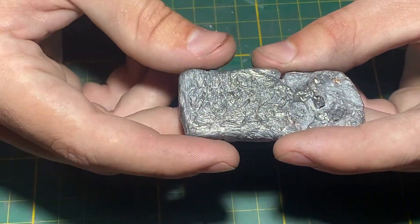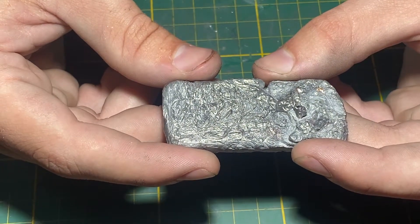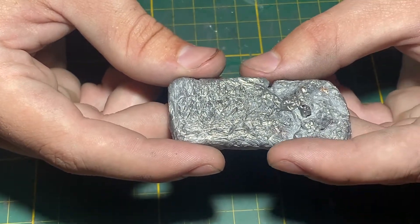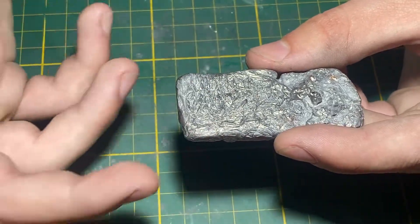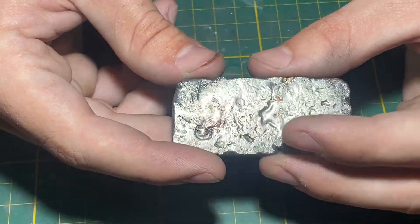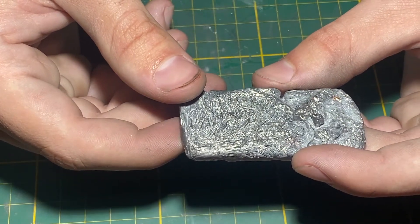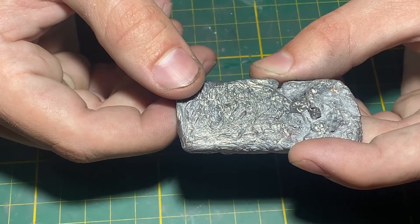Additionally, the fluidity of the metal seemed to be a concern. I don't think I could cast this in an investment lost-wax casting mold just because the fluidity was not good enough. The surfaces are really rough and the silver didn't really fill the mold very well, so that's something else I need to work on before I can use this silver to cast. Again, I don't know if this is a temperature issue or a matter of leaving the metal in the furnace for longer.